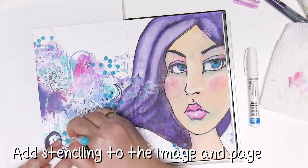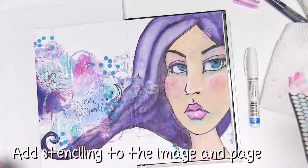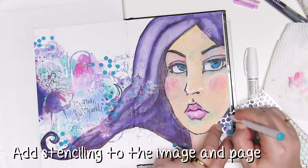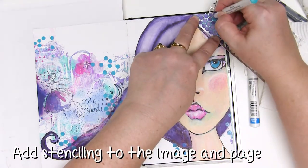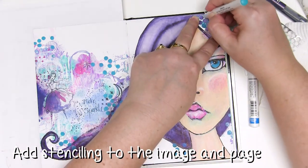That way it sort of helps make the images look a bit more connected, and I realise this is sort of an odd step but believe me it really helps make it look like one page rather than one thing plonked on top of another, which can be really important to the finished product.